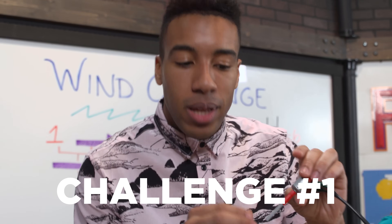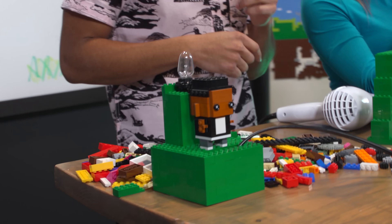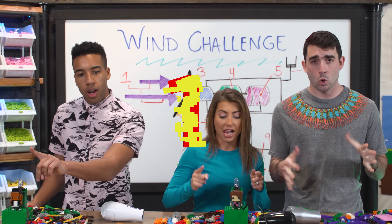First, we have to create a wind turbine with blades that will spin this dynamo right here. Once it spins fast enough, we can get this little light to turn on. Three, two, one, begin.